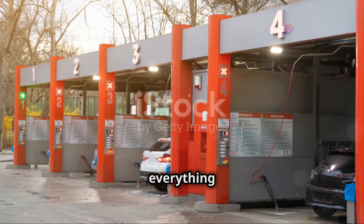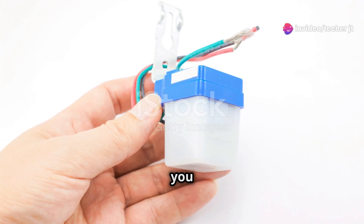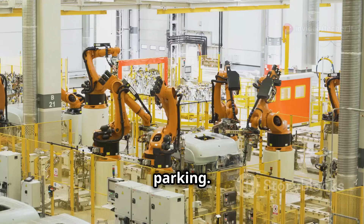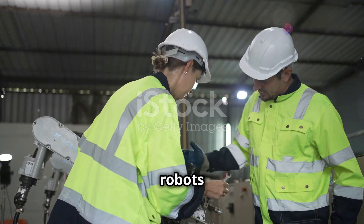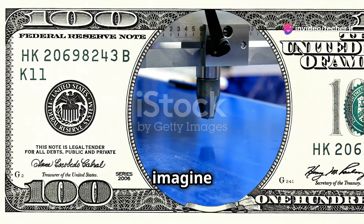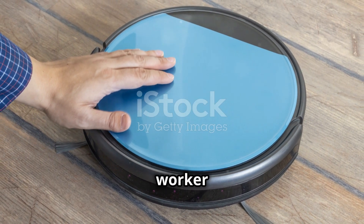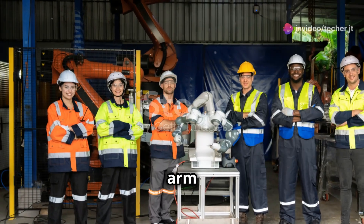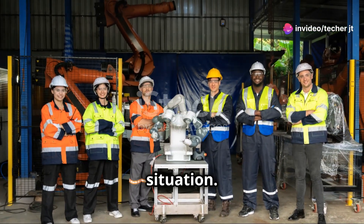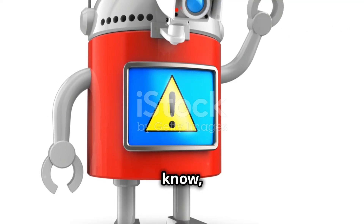Proximity sensors are used in a ton of cool applications — from touchless faucets and automatic doors to those parking sensors that beep at you when you're parallel parking. In robotics, they're crucial for collision avoidance systems, especially in industrial settings where robots work alongside humans. For example, imagine a robot arm on an assembly line that needs to grab a part, but there's a chance a human worker might be in the way. A proximity sensor can detect the worker's presence and signal the robot arm to stop, preventing a potentially dangerous situation.